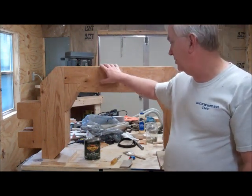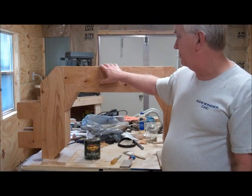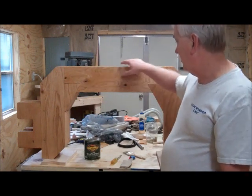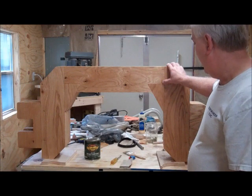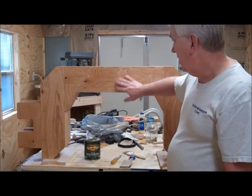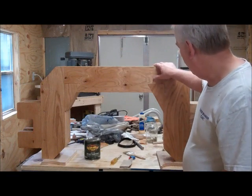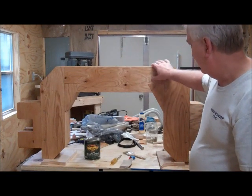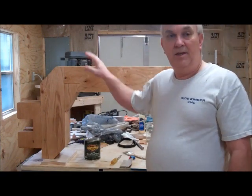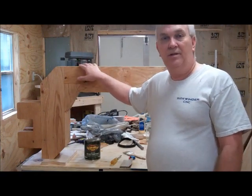This is going to be something I'm not going to be able to leave outside — it's probably going to end up being pushed in and out of my garage when I'm not using it. But I wanted to put something on to try to protect it a little bit, and it also makes it look a little nicer — almost like a stain on it. So it looks a little better. Anyway, I'm going to set this down and get started on cutting the pieces for the gantry.